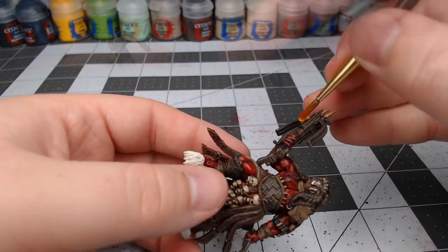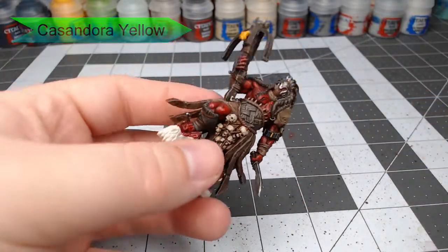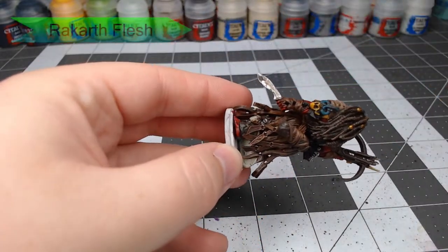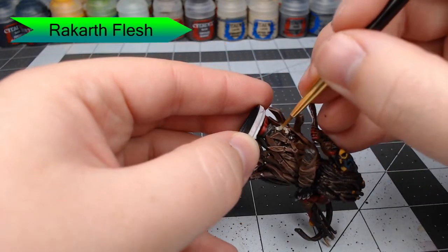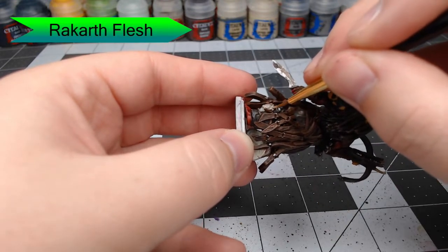Now we're quickly going to take Cassandora Yellow and shade this on all the yellow areas and on the gold rings in his dreadlocks. Once that's done, we're going to use Rakarth Flesh to paint all of the severed heads hanging off of his left leg. This is a pale skin color, and we are going to shade it with a green shade later to give it a kind of rotten look.